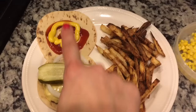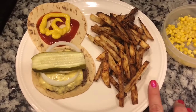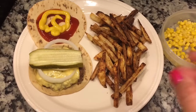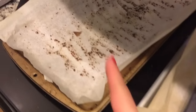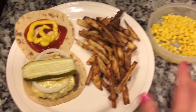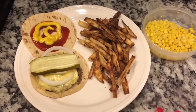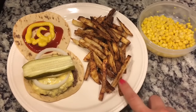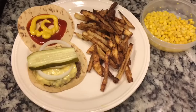I have a slice of Kraft skim milk sharp cheddar for zero points, simply filling, along with white onion, pickle, mustard, and ketchup — all simply filling. I made french fries from russet potatoes; I originally sprinkled some ranch seasoning on them but it started to burn, so I transferred them to another pan. Those are simply filling. I also have some leftover corn from earlier this week, also simply filling. I added a teaspoon of olive oil before baking — that's my second teaspoon for the day.